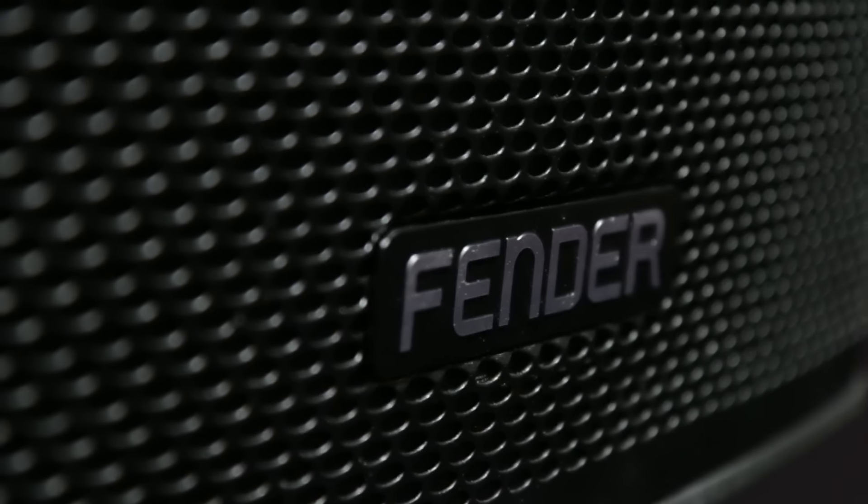When I talk about powerful, it's 1300 watts. When I talk about musical, it's Fender — we know how to make things sound musical.